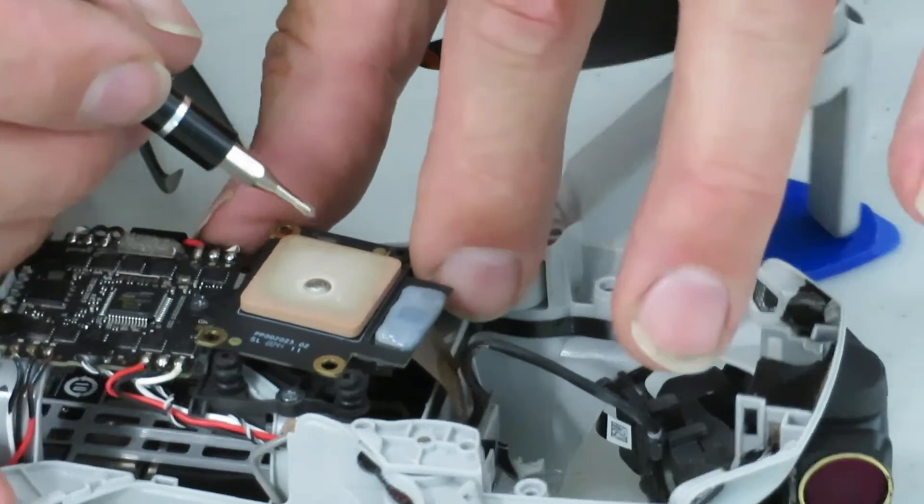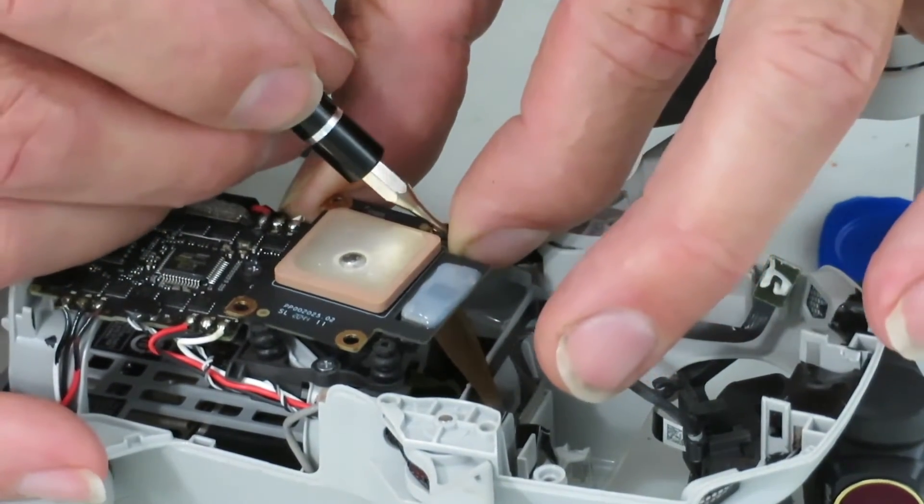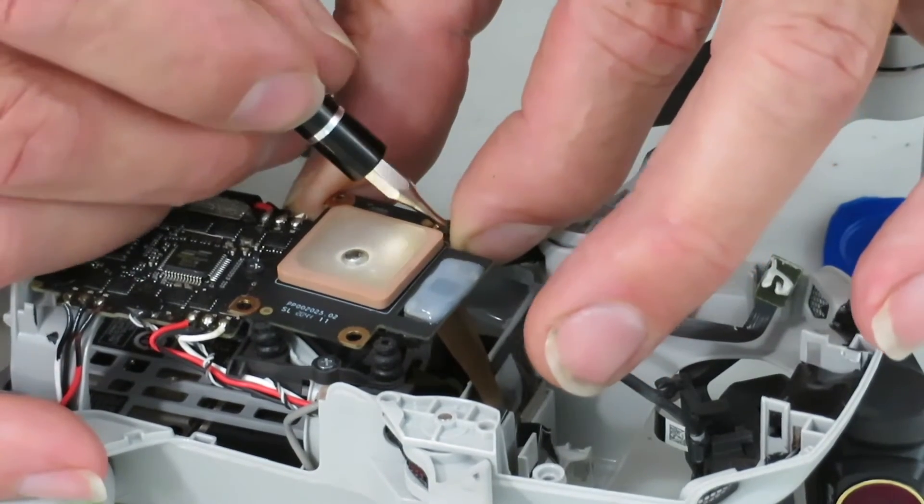I used my little screwdriver and just pushed them right through. They're easy to remove, but it took me over an hour to put them back properly, and it had me sweating because it's extremely difficult to position those tiny rubbers just so.